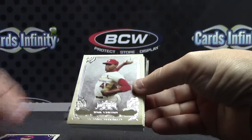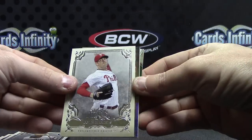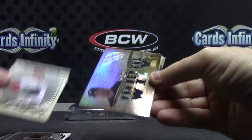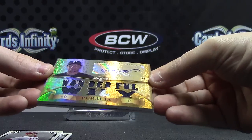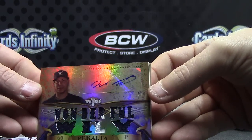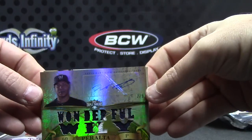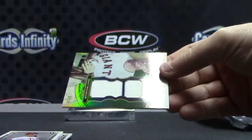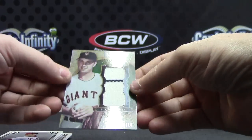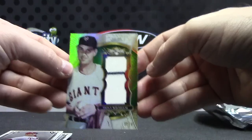James Shields 650, Yu Darvish 650, Bob Gibson, Willie Stargell, Cole Hamels — nope, it's a two of nine patch. Wonderful — Willie Peralta patch jersey, two of nine autograph. And 13 of 18, Hoyt Wilhelm with a pinstripe old jersey.